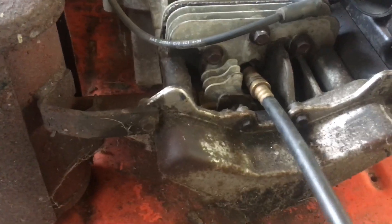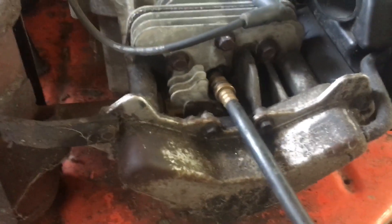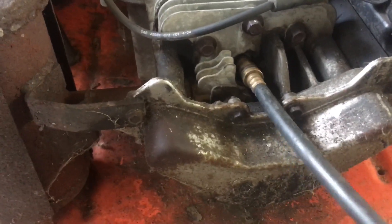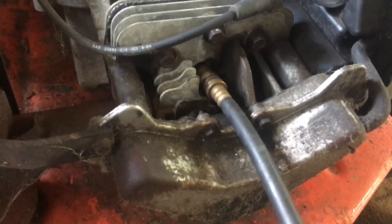It was over 180 PSI, which is a lot — the Briggs and Strattons I've worked on are like 120 and that's considered good. Right now it's only doing 150, but that's because the battery has also been taxed.